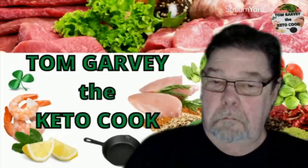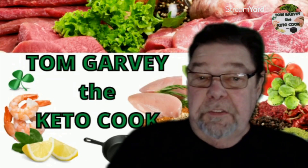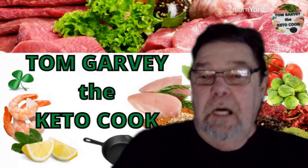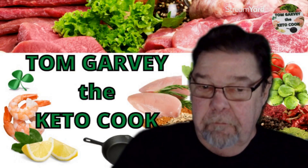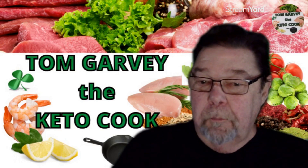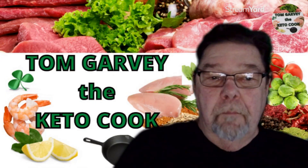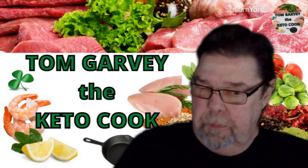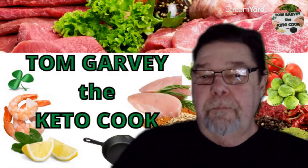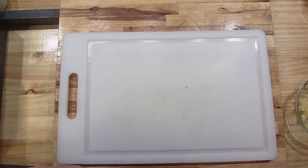Live from a kitchen in Las Vegas, it's Keto Cooking! Welcome back, I'm Tom Guarby, the Keto Cook. Today we're going to make a delicious chicken dinner - a creamy lemon chicken with red and orange pepper and a little jalapeno to give it a kick. I'm also making broccoli with roasted red pepper and garlic in a lemon butter sauce. It's going to be a lemony dinner - very quick, very easy.